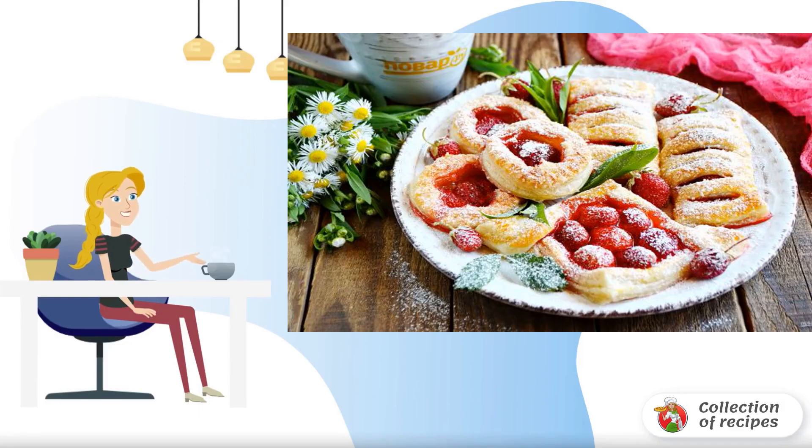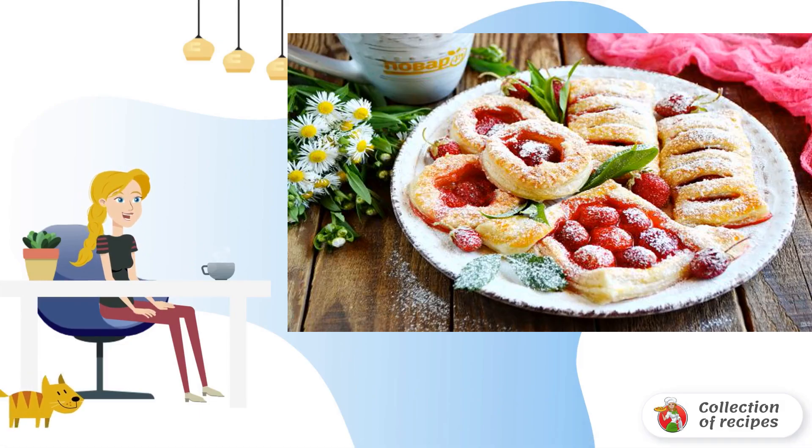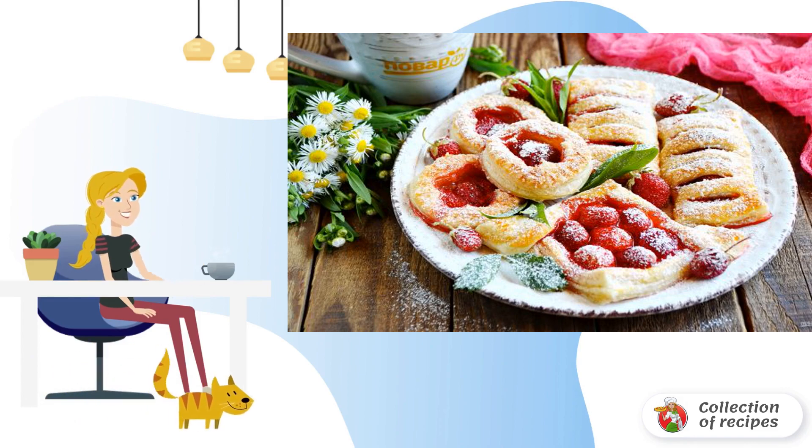Very tasty and fragrant puffs with juicy strawberry filling. Such puffs will not stay in your kitchen for more than 30 minutes after baking.